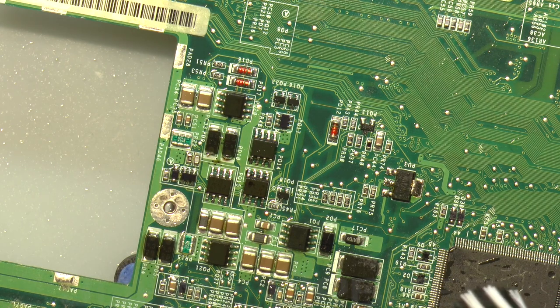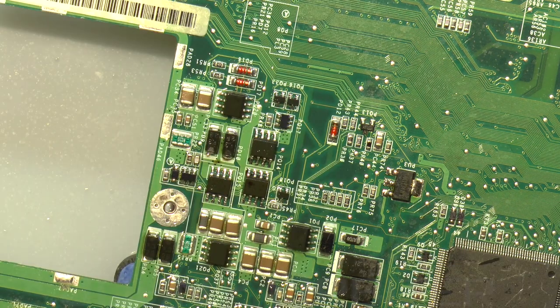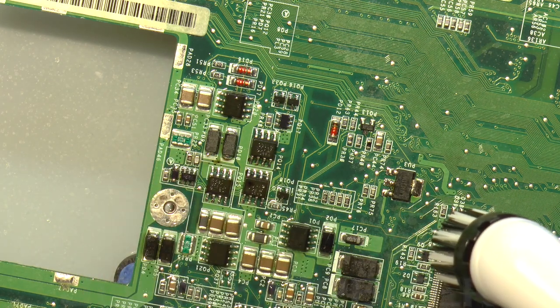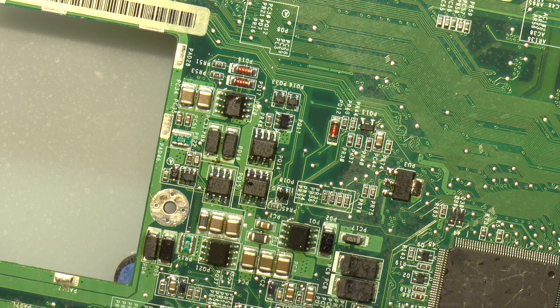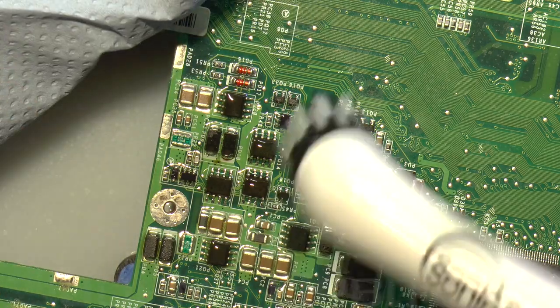Sorry about the noise guys - this is the new tool being put into action. Straight away I can see that it's splattering stuff around. It's not splashing far, but you need to be aware that it does flick liquid as it oscillates. However, it is getting rid of a lot of the built-up flux that was stuck between the legs of the components - you can see it has cleared the area up quite nicely. I'll give it some flux cleaner as well and put a cloth around it to contain the splashing.